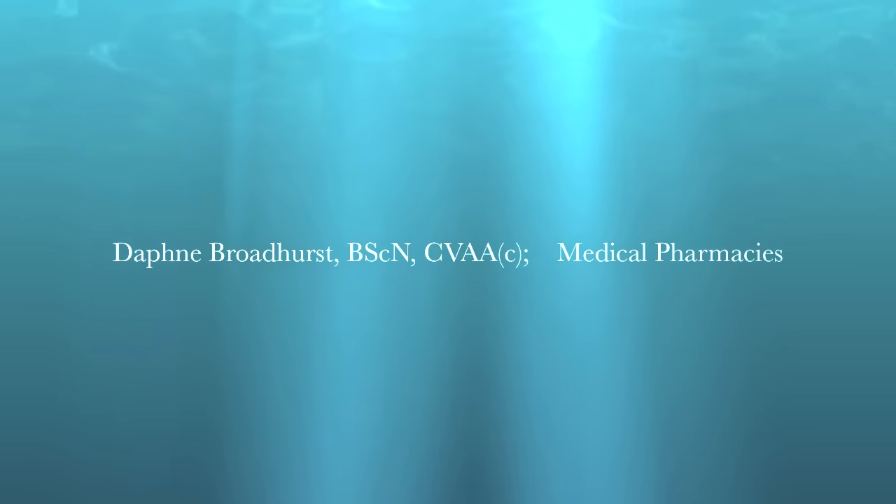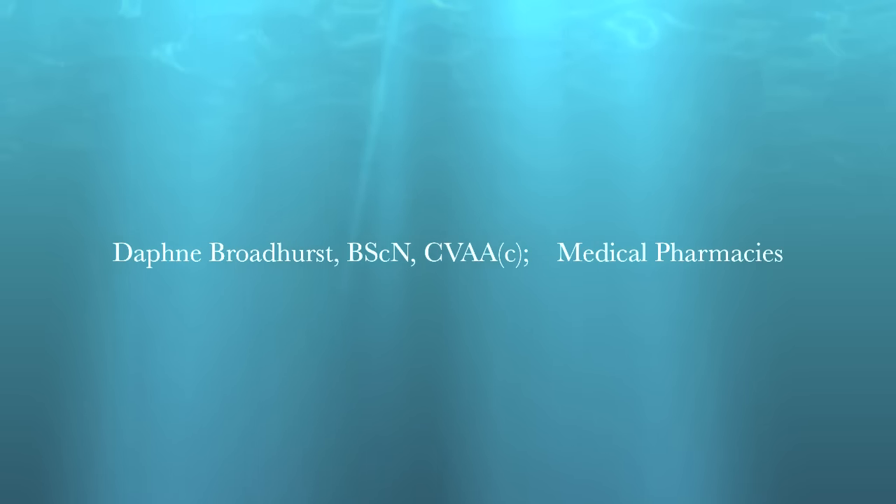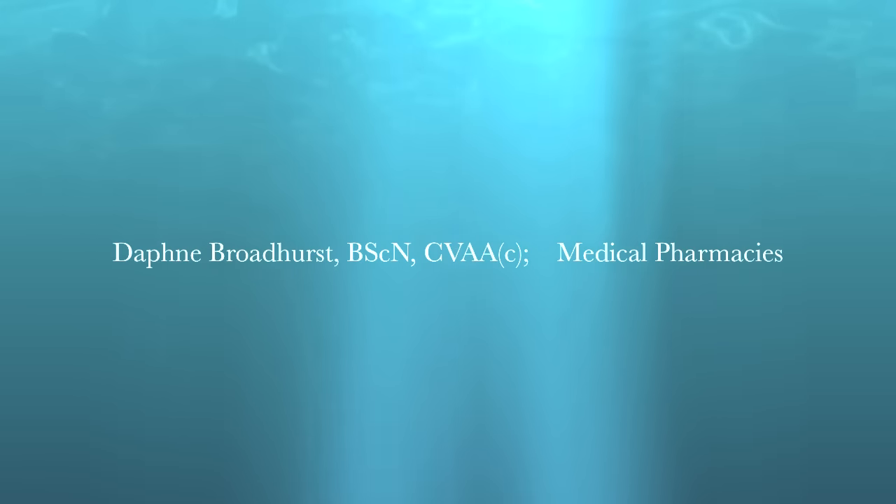Hi, I'm Daphne Broadhurst, clinical specialist with Medical Pharmacies. In this learning module, you will see how to use the Safety Intima subcutaneous infusion set using an animation kindly provided by BD Canada.